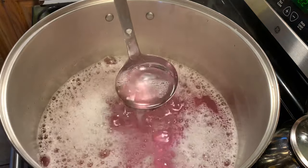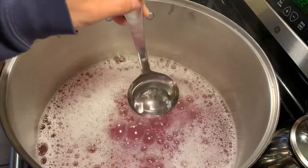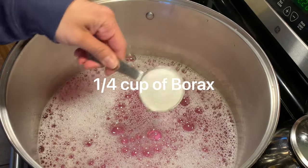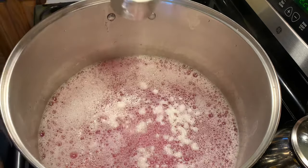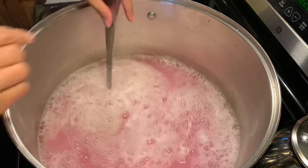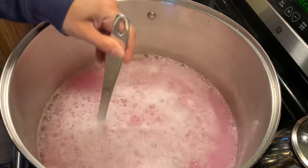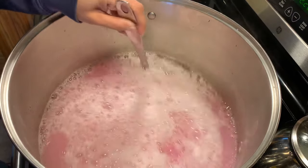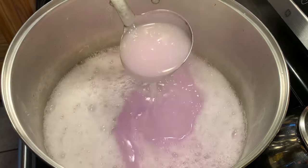Now that our shavings are fully dissolved and melted, we can start adding our other ingredients. First up is a quarter cup of Borax, a half cup of baking soda, and a half cup of laundry booster. Continue to stir all your ingredients until everything is fully dissolved, and you will start to see the mixture thicken.